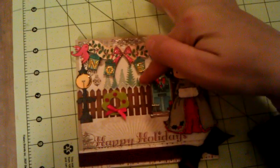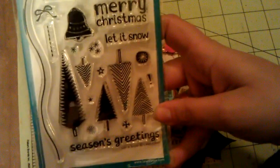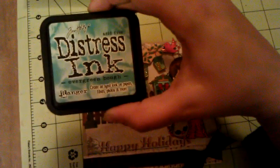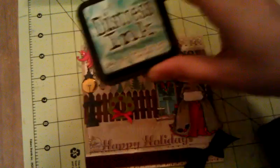Then behind the fence I did these trees, and they are from Lawn Fawn's Let It Snow. I did those in distress ink as well — evergreen bough — and as you can see the color turned out more green than this picture here shows.